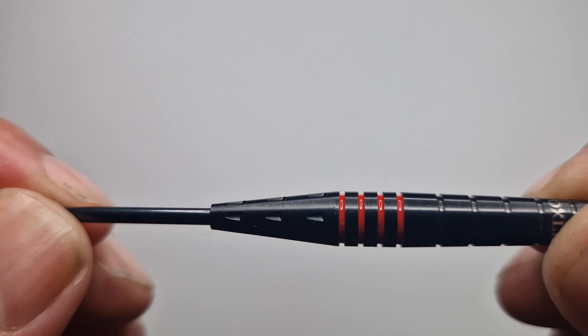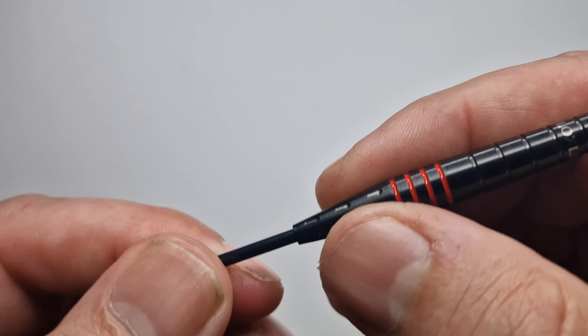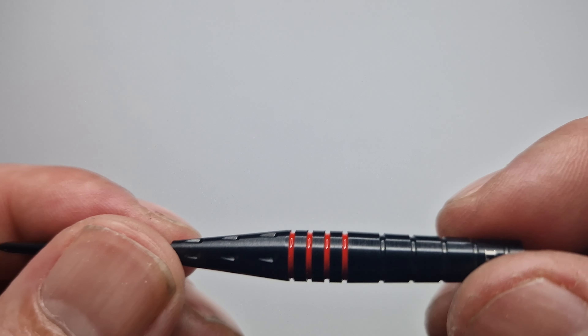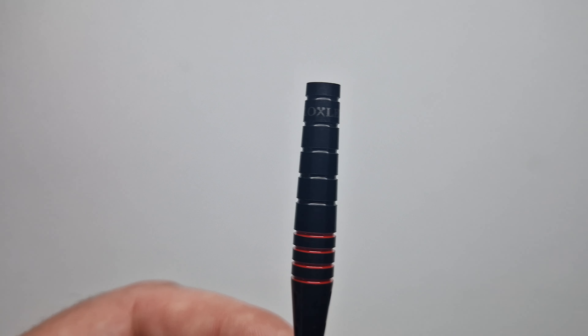It's an absolutely awesome looking dart, but I don't know how I'll be able to throw with this because there's not much grip at the front and I grip right at the front. So I'll maybe have to grip back a bit further just to get some grip on the red rings. Let's get them on the scales, get them weighed, so we can get them a throw.